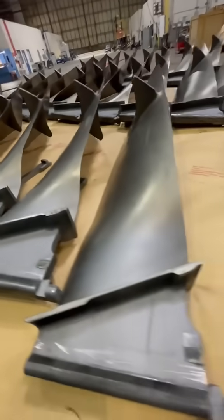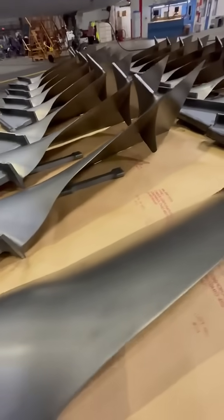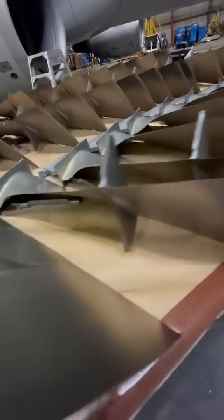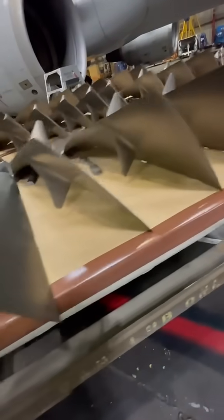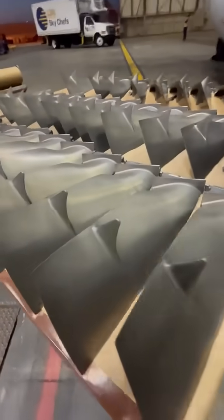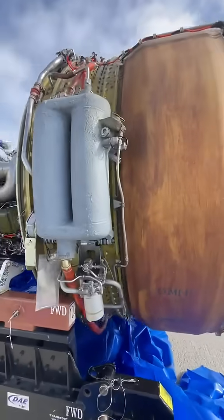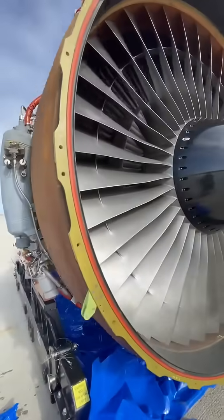Now why do they make that sound? That comes from the mid-span shrouds. Its primary function is to prevent the fan blade from twisting due to aerodynamic loads onto the airfoil. The mid-span also dampens fan blade vibrations due to the titanium used. Protruding from both sides, the shrouds interlink, forming a continuous ring providing torsional rigidity and dampening vibration.